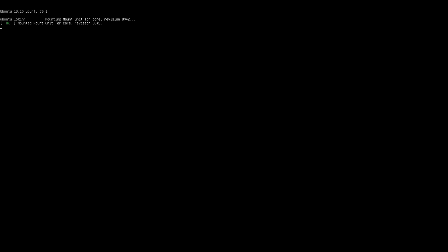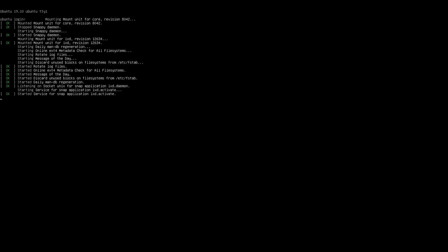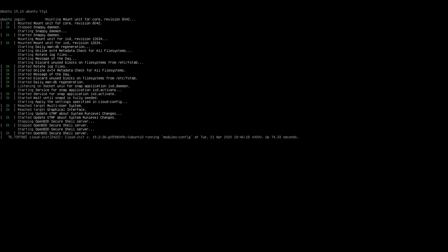Here we are in Ubuntu, and it is Ubuntu Server, so by default it is command line only, although it's pretty easy to install a desktop environment. I've got an ethernet cable inserted so I'm already connected to the internet.